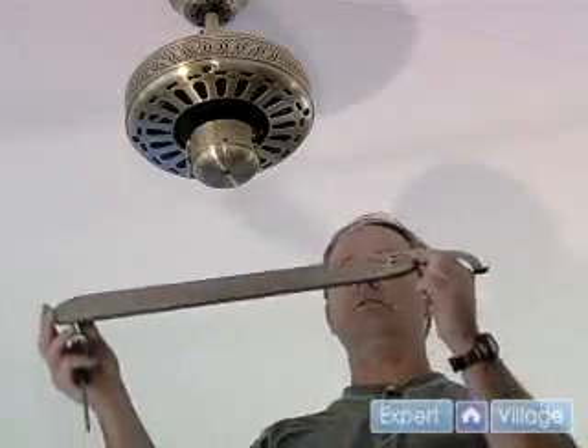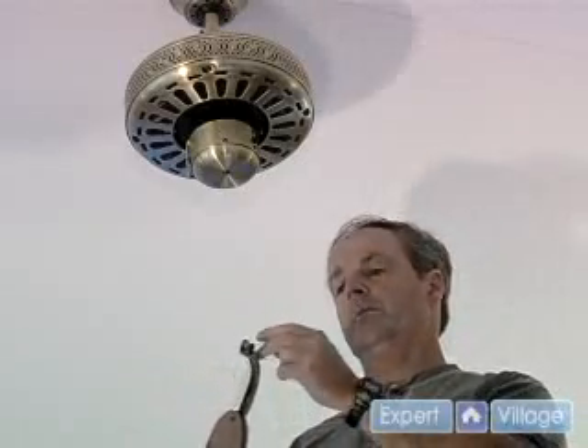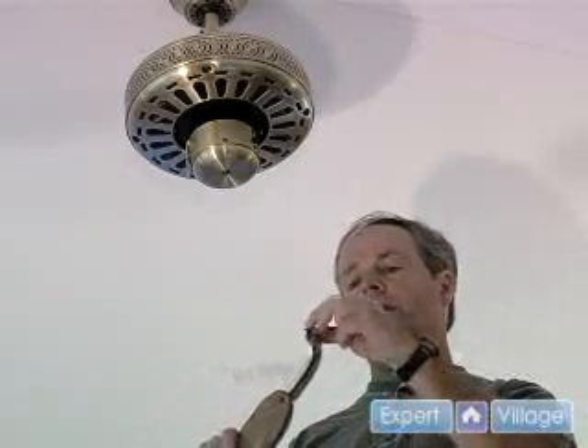Now one of the final steps is to install the blades to the motor base. Remember as I showed you when it was down on the ground,